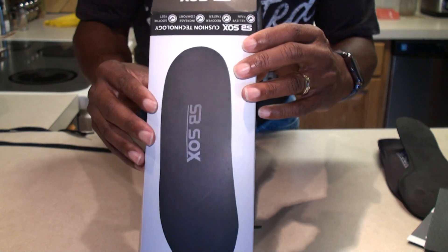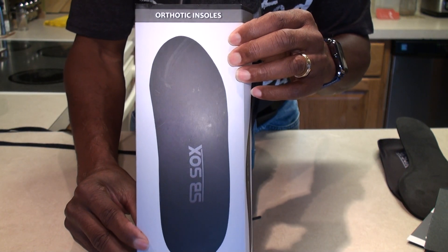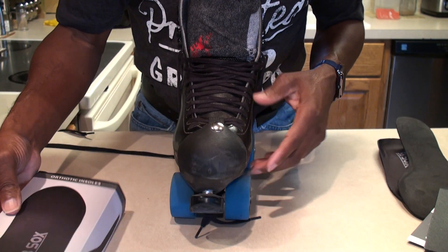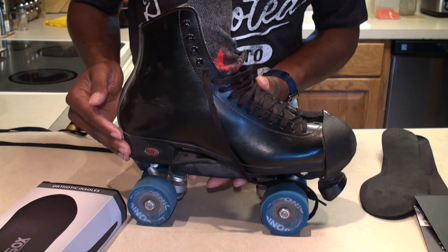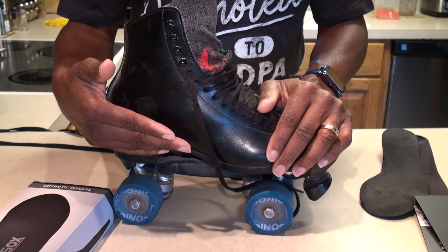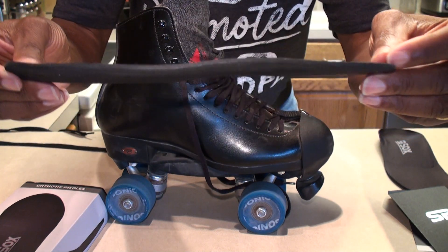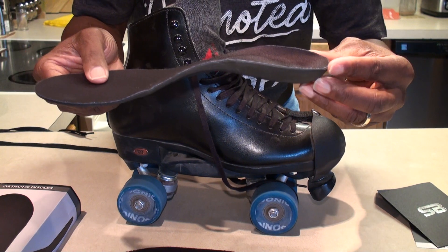SB Socks — I got these on Amazon. I was looking for an insole that was not thick, that didn't have a thick heel in the back, because you already have a heel, you're already leaning forward, and you're already used to the tilt that you have in your skate. You don't want to mess with that. The skate comes with just a flat piece of foam formed to the bottom of the skate. Here is the SB Socks insole.